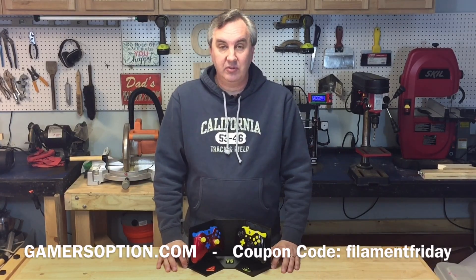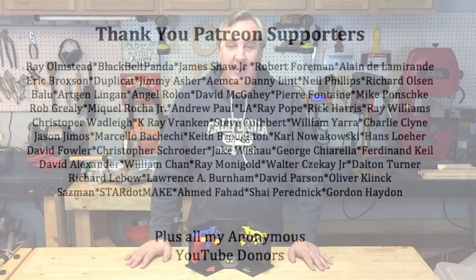Check it out if you're interested. I hope you enjoyed this one — if you did, give it a thumbs up. If you like the channel and you're new, please subscribe so I know you like what you've seen and want to see more. I'll see you next time on Filament Friday.